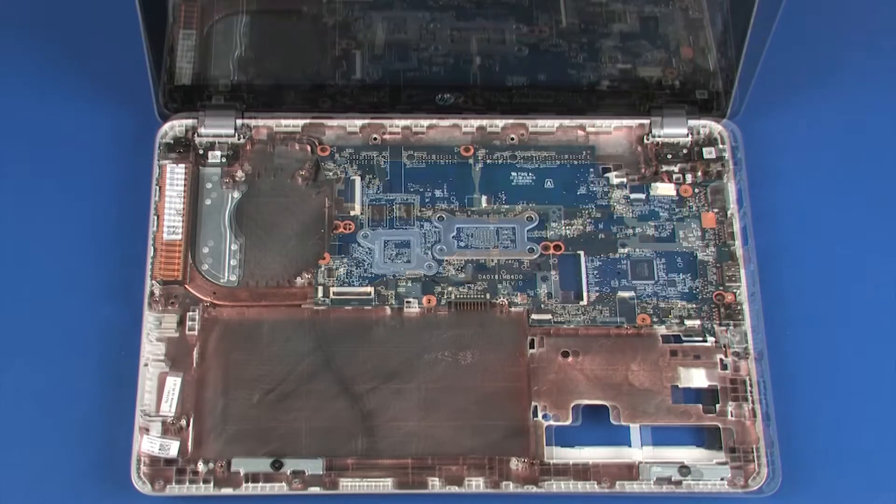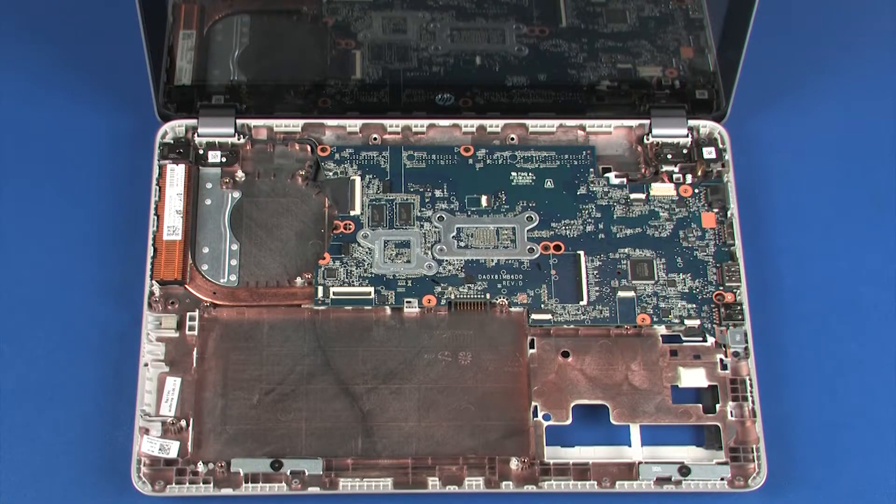Reverse this procedure to install the system board. After a system board replacement, be sure to complete post-installation tasks as required, which may include verifying functionality of the notebook, updating the BIOS, updating DMI and other settings.